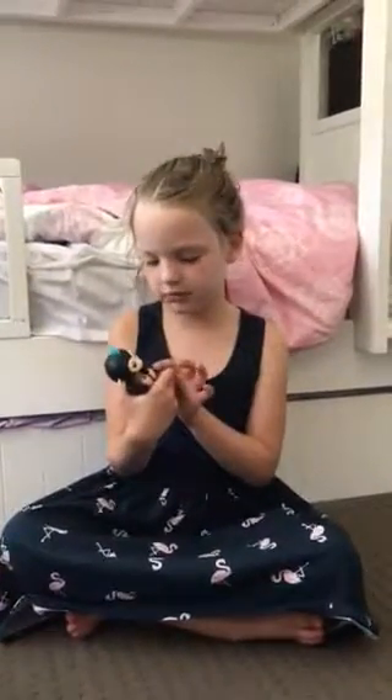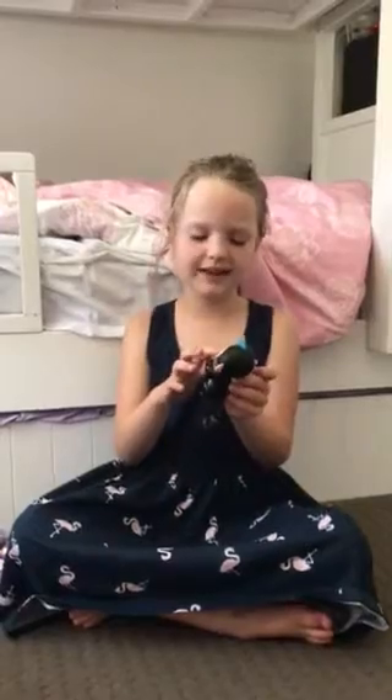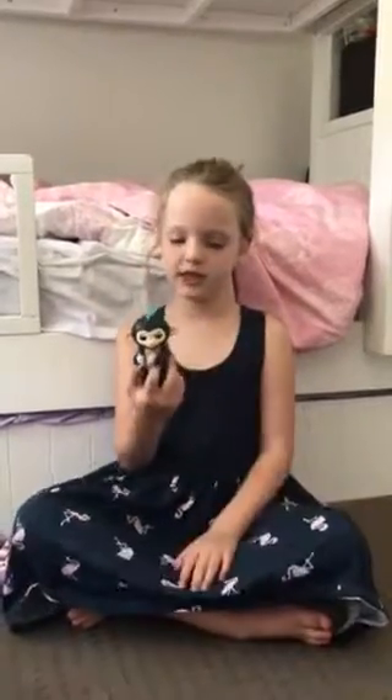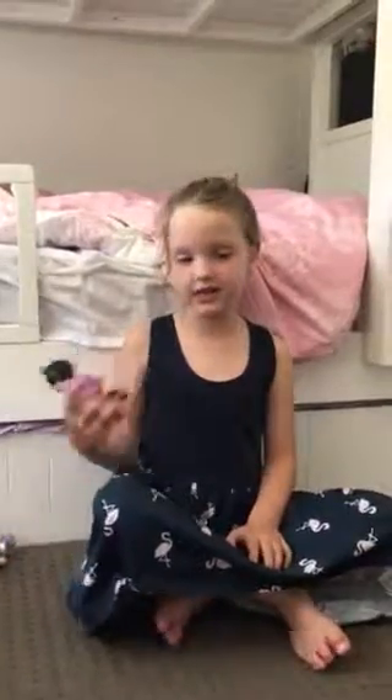And last but not least, my black one. He has blue hair, black, and a bit of white and orange, like these two. And that's the last one. Goodbye!